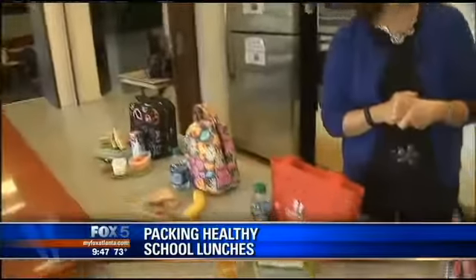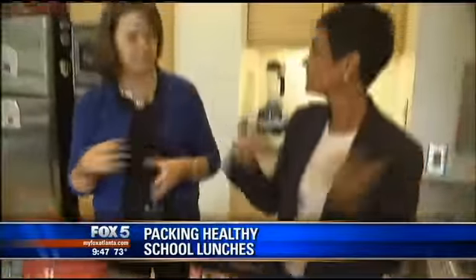These are some fabulous options. Look at this — you've got one, two, three, four. So four days out of the week you're taken care of. You mix and match them — not the same old thing every day. Lisa, thank you very much. Thank you. And all of these, by the way, are on our website as well — MyFoxAtlanta.com.